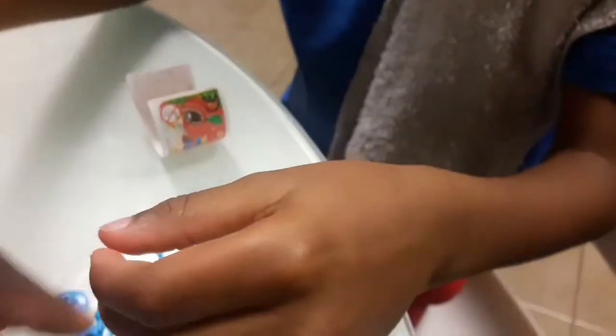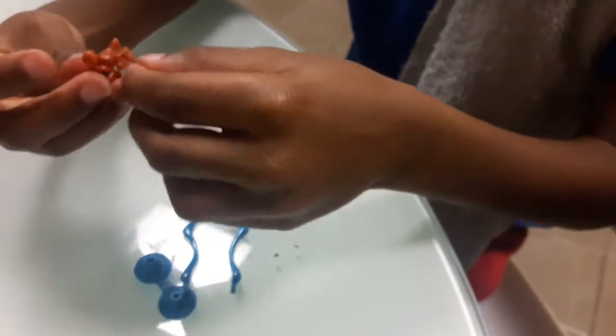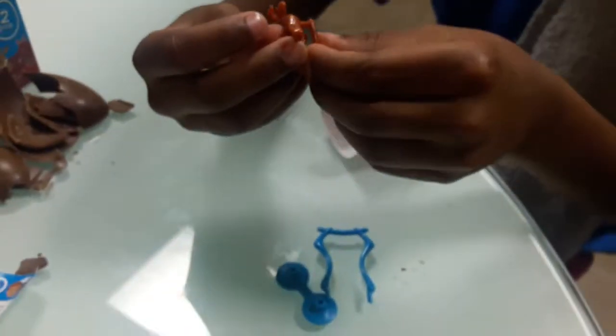I want to build it now. Oh, so it's like a monkey that swings on something. That goes in there. I can follow the instructions by myself.